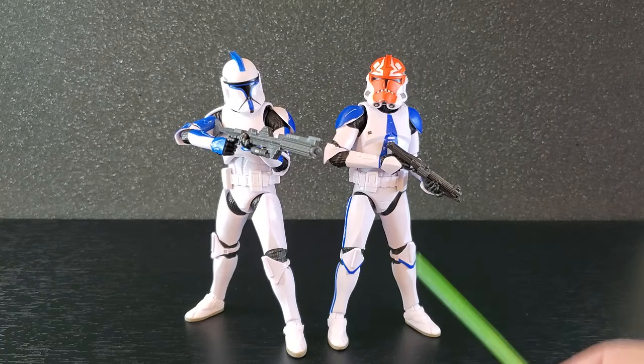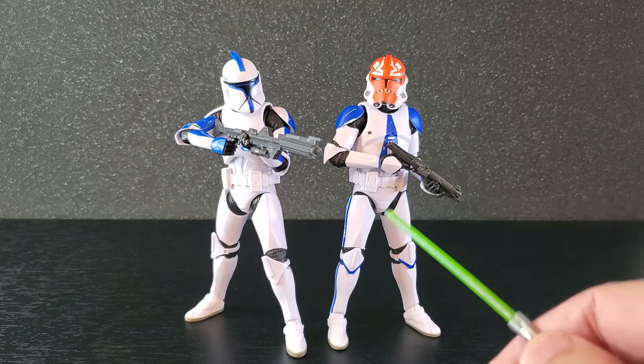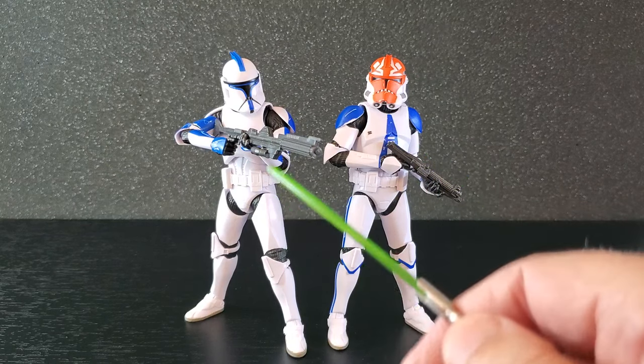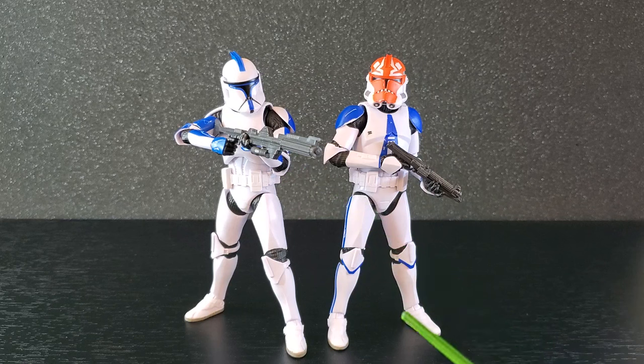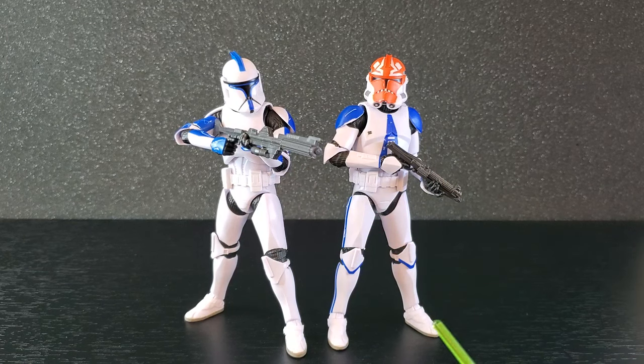As far as posing, this is how I'm going to have these guys on the shelf for now — the 332nd just hanging out, and the phase one firing the heavy blaster rifle. I think this looks nice. I cannot get over how good these look. I am literally kicking myself for not getting a second set.